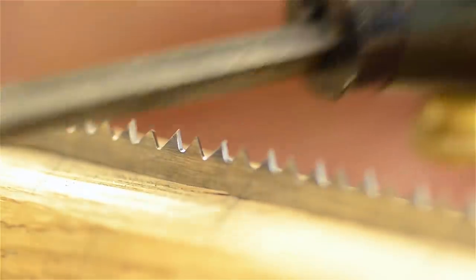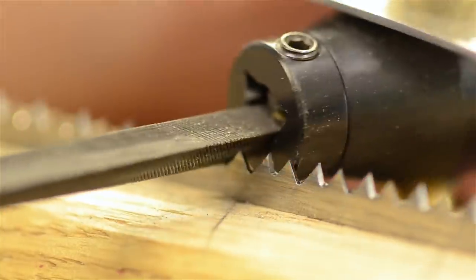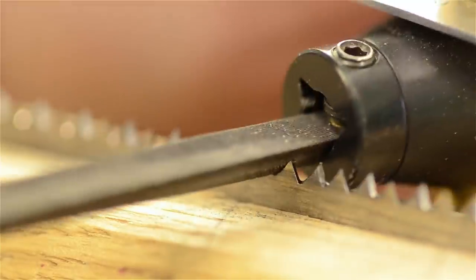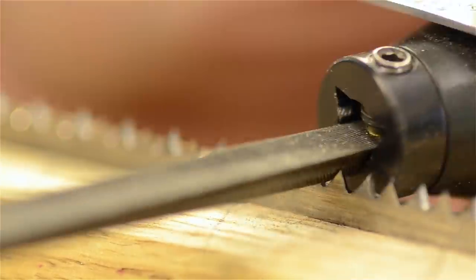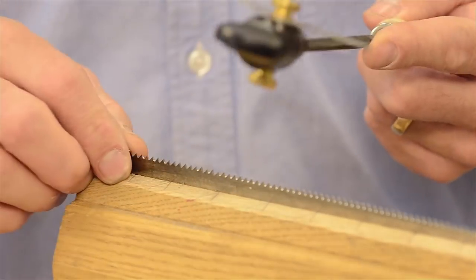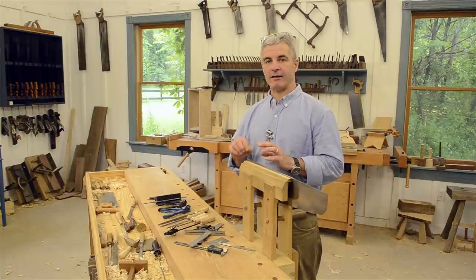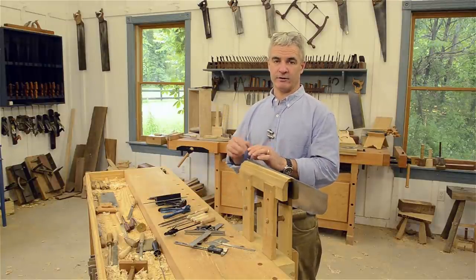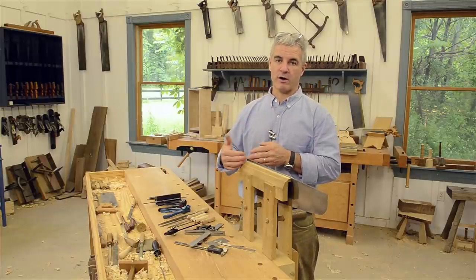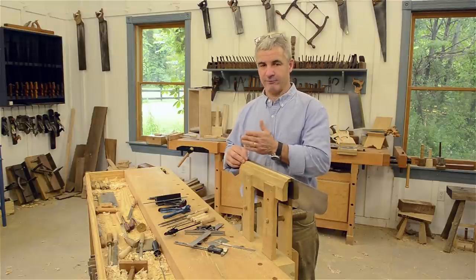Crosscut saws are generally between about eight and fifteen degrees of rake, so the tooth is laid back a little further. We file every other tooth, then flip the saw around and file the other teeth with appropriate angles. For crosscut saws I like to go ahead and set the teeth first — it gives me a visual reference of which tooth I'm working on and what angle I should use. The general rule is to file the face of the tooth that's pointing away from you.